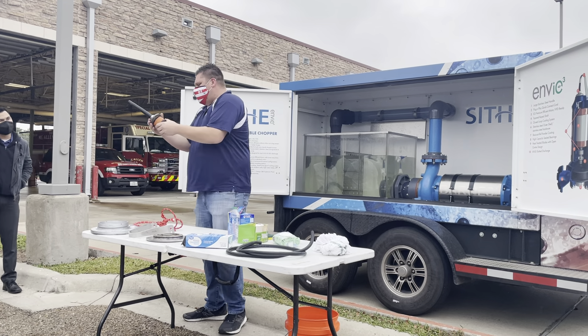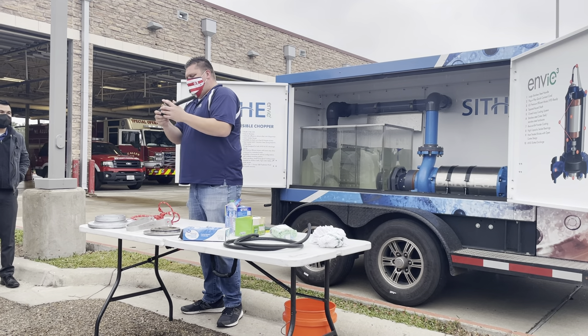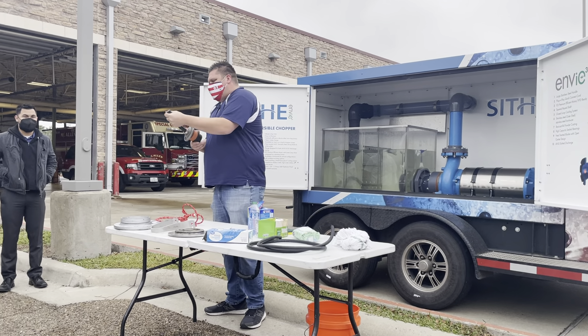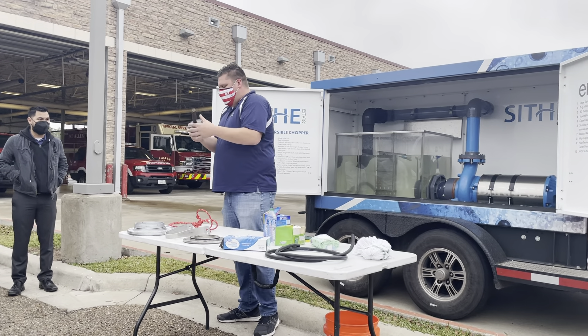We have a plug-and-play system — it's a tri-voltage. So it's 208, 230, 240, 460, or 480. You don't have to push it through the conduit or anything. We have everything integrated into one cord, and you can literally plug and play.